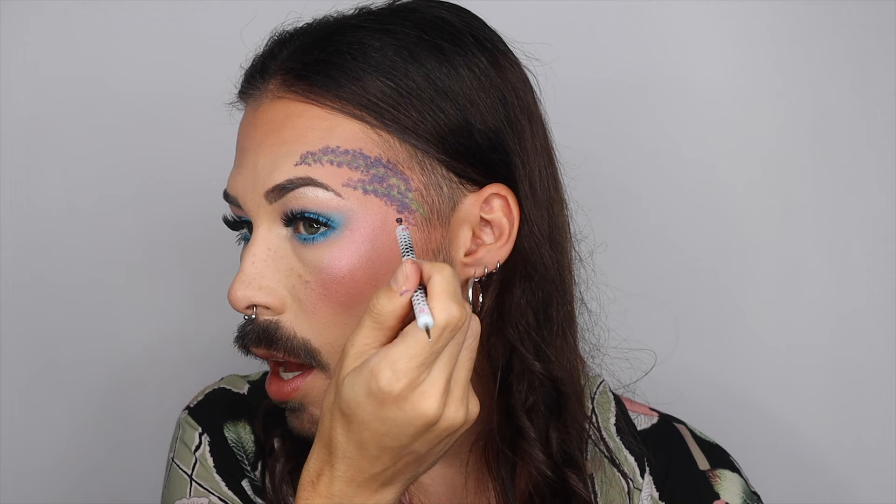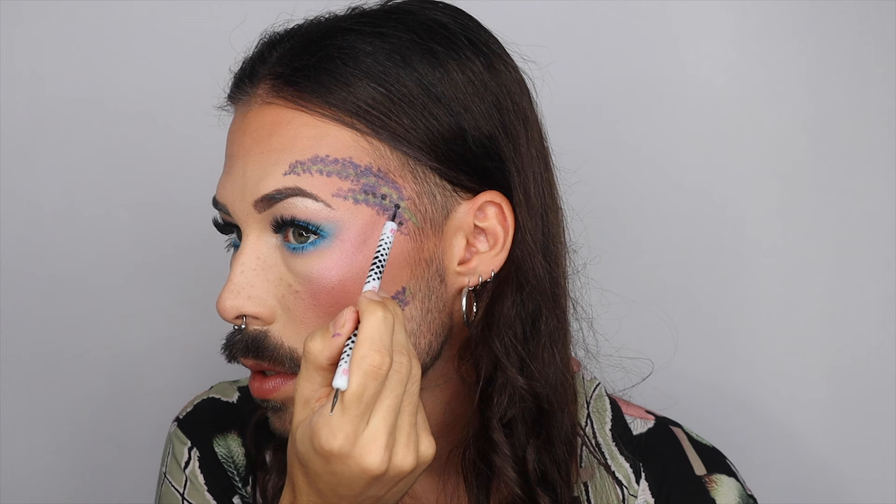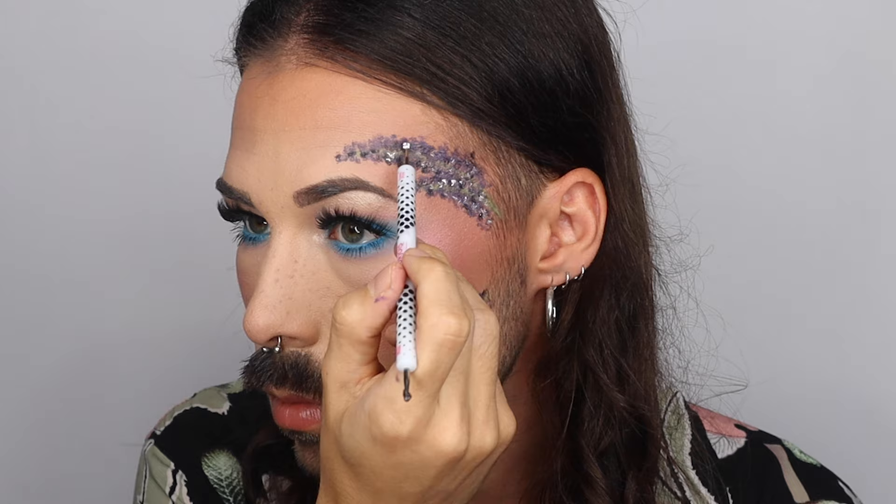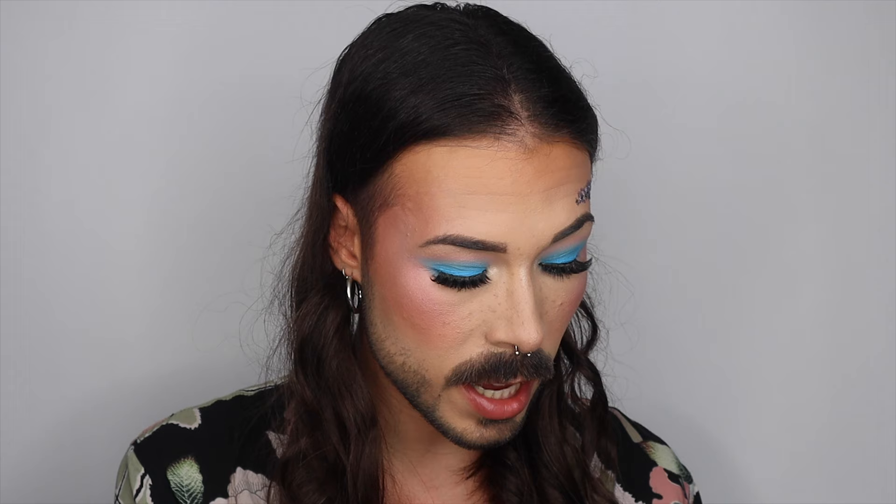Then we are gonna dip into the dark purple that we made and put it in there too. With the small side of the nail tool we're going to take our white NYX As a Mix Cream Color. Now we're going to take our fine liner again and make some leaves with the pre-made green color.